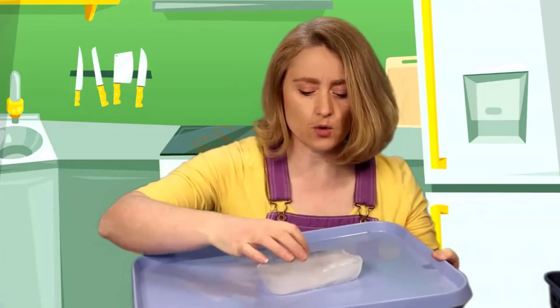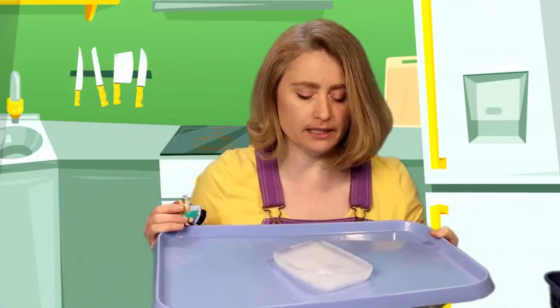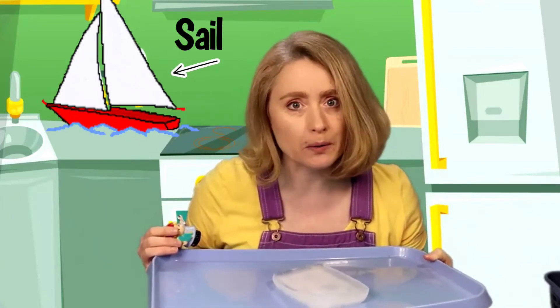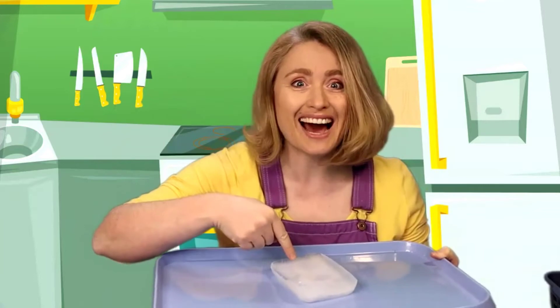Look at that — it came out so easily! I think this is going to make a great boat for all of my little people. Right now it really doesn't look very much like a boat, does it? It needs something else. What does it need to look like a boat? What about a sail? Boats have sails, like a sailboat. So we could make a sail and stick it into the ice, and then it would definitely look like a boat. What do we need for a sail? First we're going to need a stick.